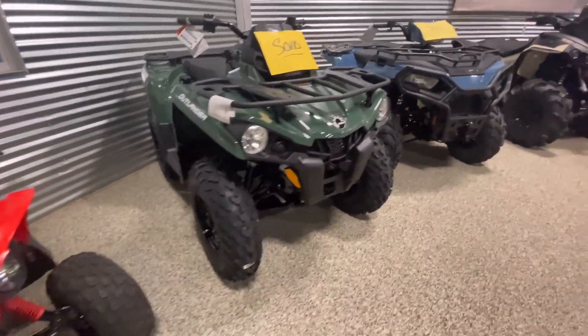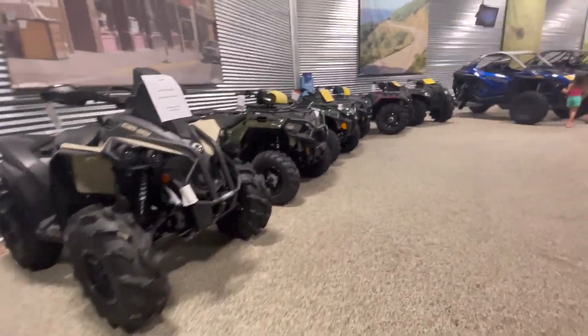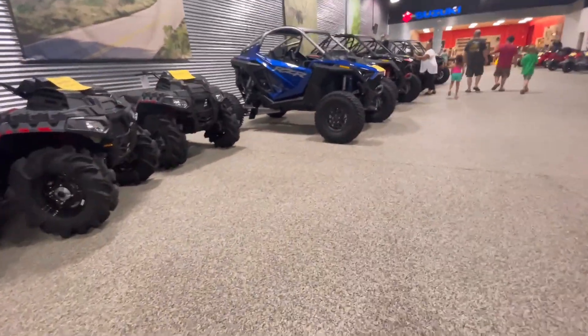Hey y'all, we're at our local ATV shop and we are getting a brand new four-wheeler. I'm just gonna bring you along for the journey — let me know if you like this content or not. Thanks guys!